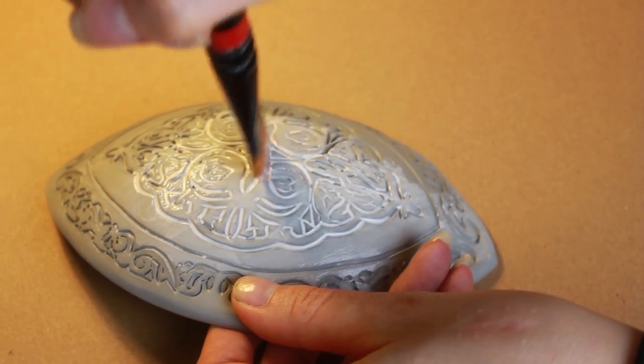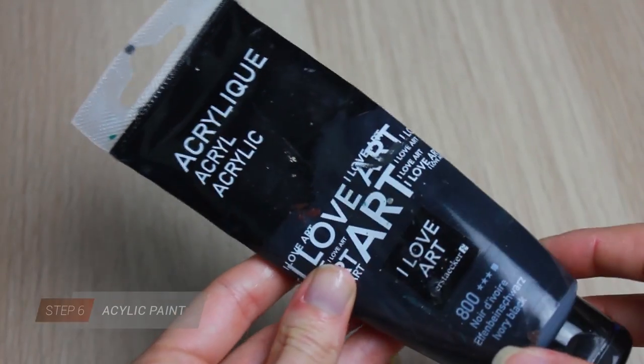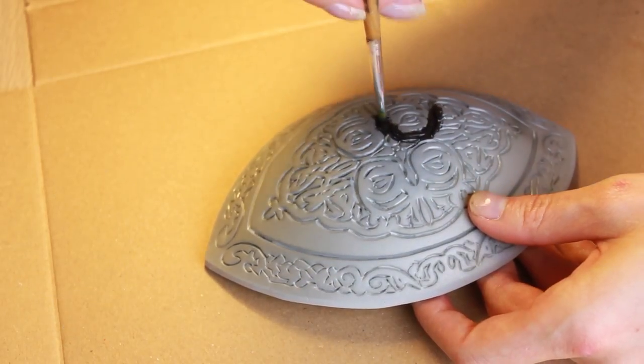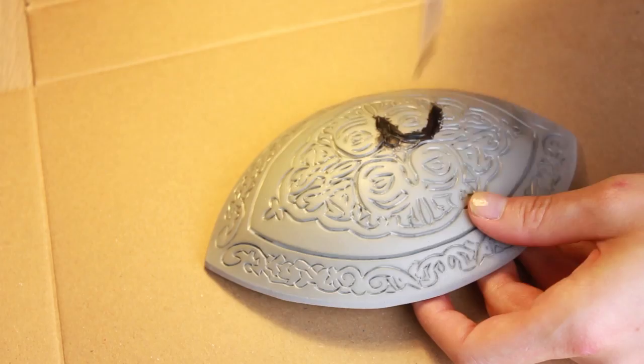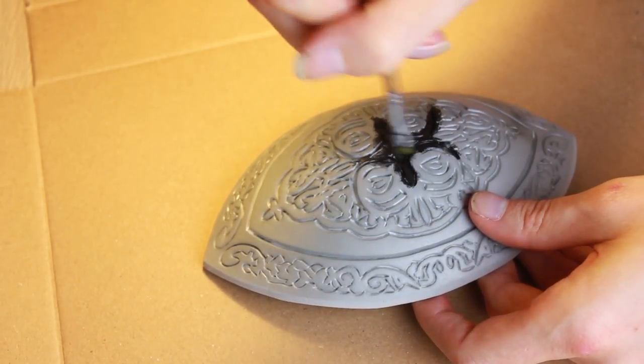Wait till the glue is completely dry and turns transparent before you start with the next step. I add some black acrylic paint first and cover the whole surface to create a nice depth, so the details stand out even more later. Make sure you don't miss any of those detailed lines before you start with the next step.